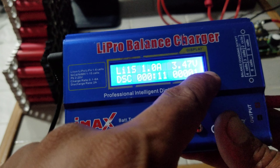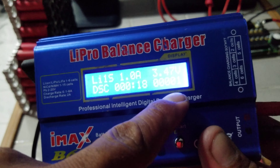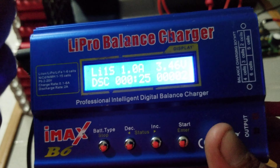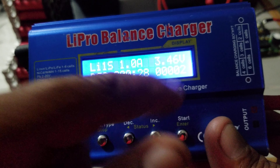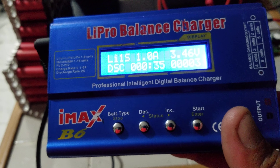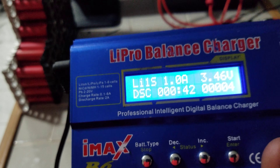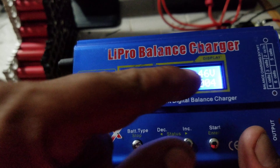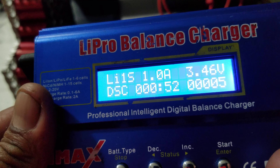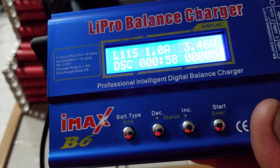A 140 amp-hour LiFePO4 4-cell will read 99,999 and then turn over and go back to zero. So if you monitor it, you can watch it hit 99,999 milliamp-hours and once it rolls over you just add that to the previous reading. If you see 40,000 milliamp-hours when it's done but you have a 140 amp-hour battery, that's your true reading — this display only reads up to 99,999. That's how you capacity test a battery.